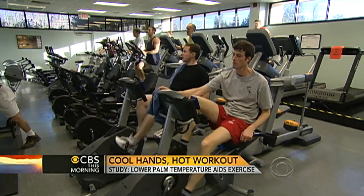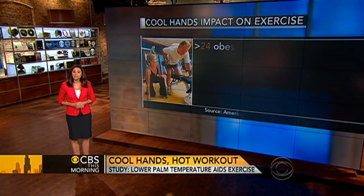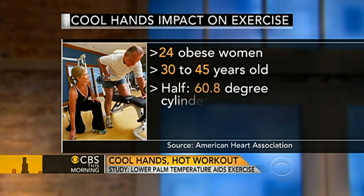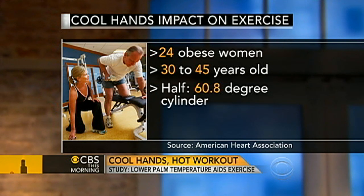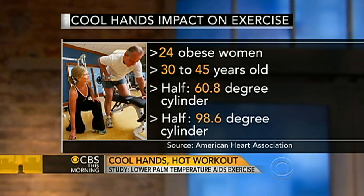A new study finds that cooling the palms of the hands while working out can help you stick with a physical activity. Researchers studied 24 obese women, 30 to 45 years old. Half worked out with their hands in a cool cylinder of water at about 60 degrees, and the other half with a cylinder of water at body temperature, 98.6 degrees.